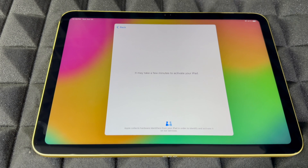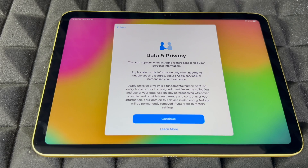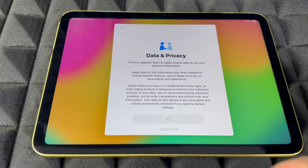Some iPads do require an update, so get ready for that. My battery is at 87% — I did not charge this iPad, it is brand new. We're going to go on and continue from here.